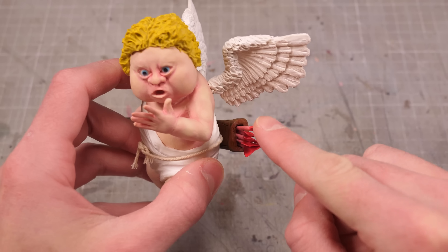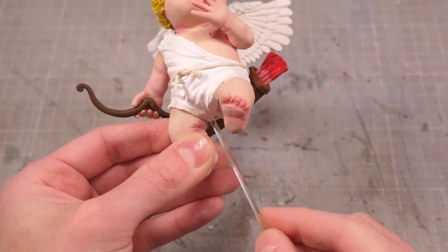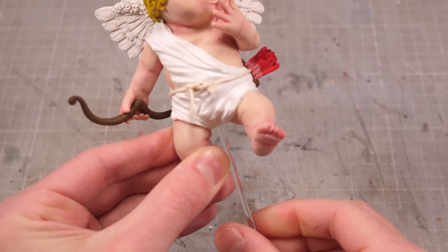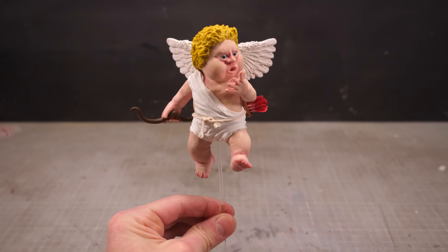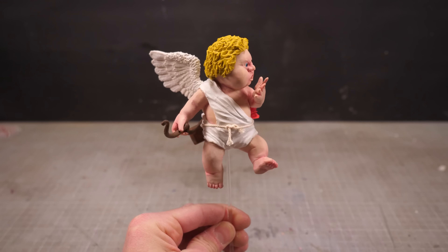With that Cupid is finished, however I need to make him fly. To do that I've drilled a little hole in his undercarriage so I can jam a little length of acrylic rod all up inside. He's a little wobbly, but given that he's just done a murder it would make sense that he's a little woozy anyways.